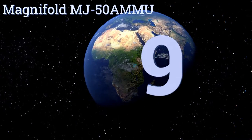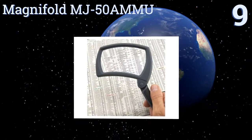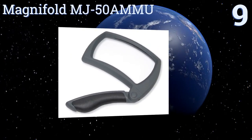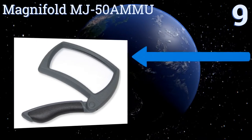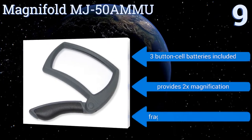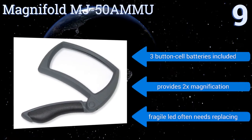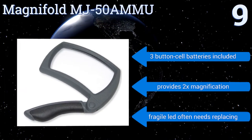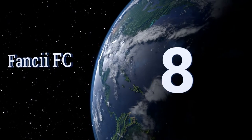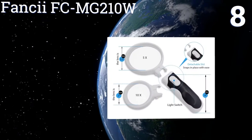Starting off our list at number nine, the Magnifold MJ50 AMMU has a large rectangular lens shape to work seamlessly with the way you naturally view your documents, a menu, or the pages of a book. Its collapsible handle locks into three different positions for a custom grip. It includes three button cell batteries and provides two times magnification, but its fragile LED often needs replacing.